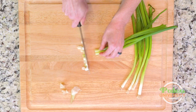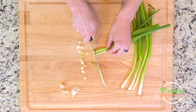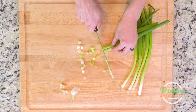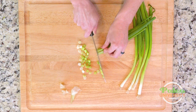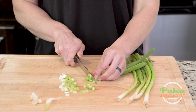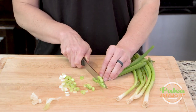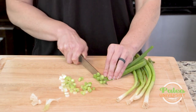Keep cutting until we get up to the green, and you can go relatively high up the green if you really want to — just eating more of the plant, which is always good. Now these are onions, so depending on your level of sensitivity they may make you cry a little bit or tear up, but they're not usually as bad.